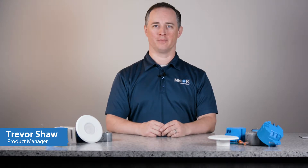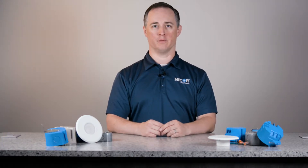Hi, I'm Trevor Shaw, Product Manager of Residential Lighting here at NICOR. Today we're talking about the new version of the Sure-Fit Ultra Slim Surface Mount LED Downlight.